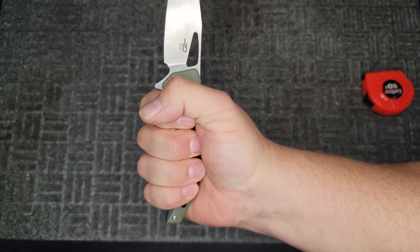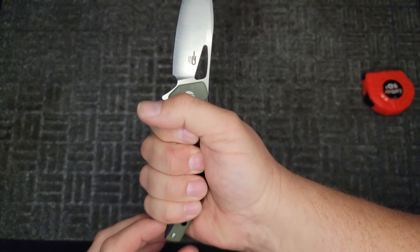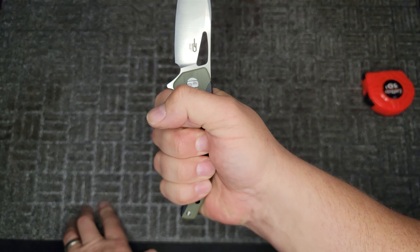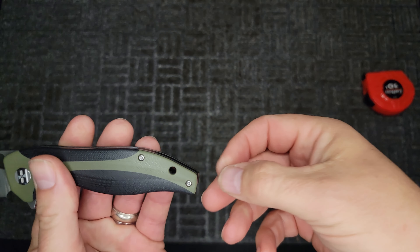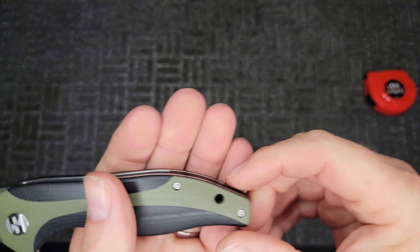I have a medium-sized hand and I still have handle left over, so if you've got a bigger hand you should be good — no problems there. There's a lanyard hole — a big lanyard hole. You can put a rope through that puppy.